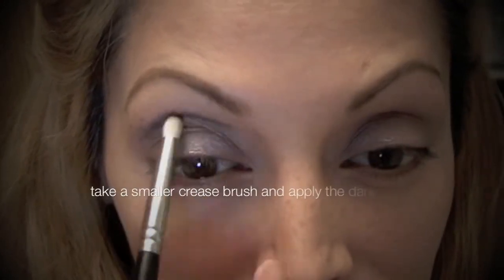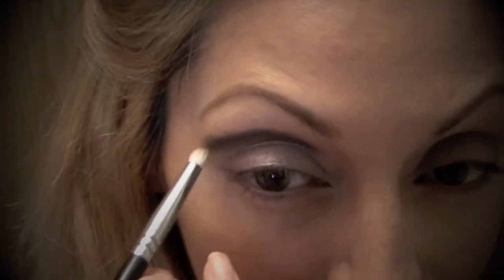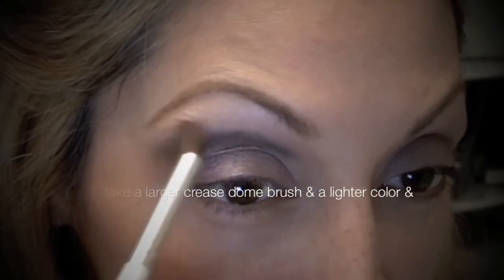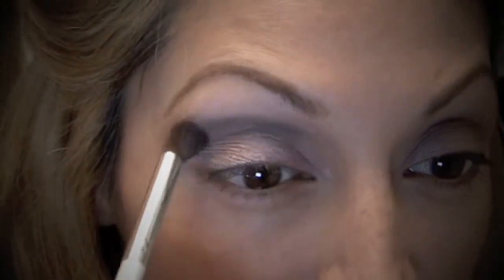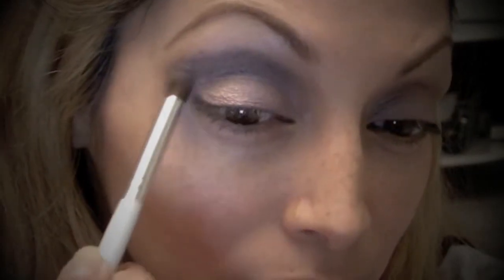Here I'm taking the darker color and putting that just above my crease and working it in. It looks kind of bad at first, but then you start blending and adding more of the light and medium tones on the top and bottom and it all works out — it looks a lot prettier. This is definitely a defined crease look. Then going over with the medium color along the bottom, the light through the top.